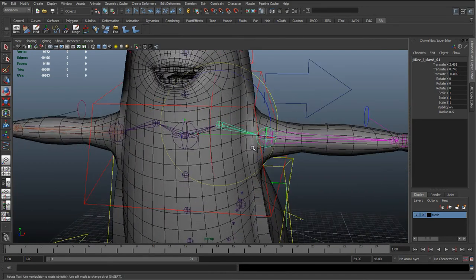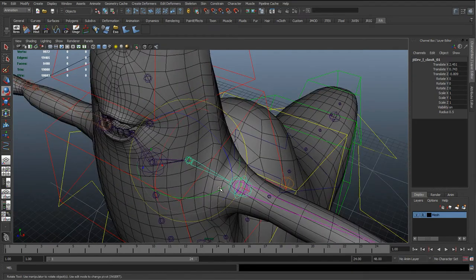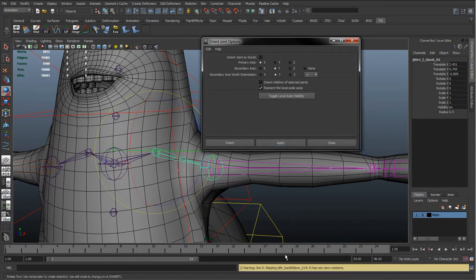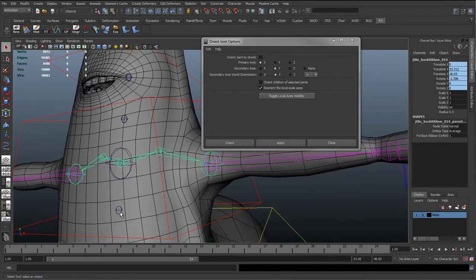To start off, we want to get this bone oriented correctly because we can see it's just oriented with the world and not aiming down the bone. So we'll go to Skeleton > Orient Joint and hit Apply. The problem is it's not allowed because it says it has non-zero rotations on joint BN_back_ribbon_14. We've got selected the joint DRV, so if we search for ribbon_14 and press up in the viewport, we can see the parent joint.